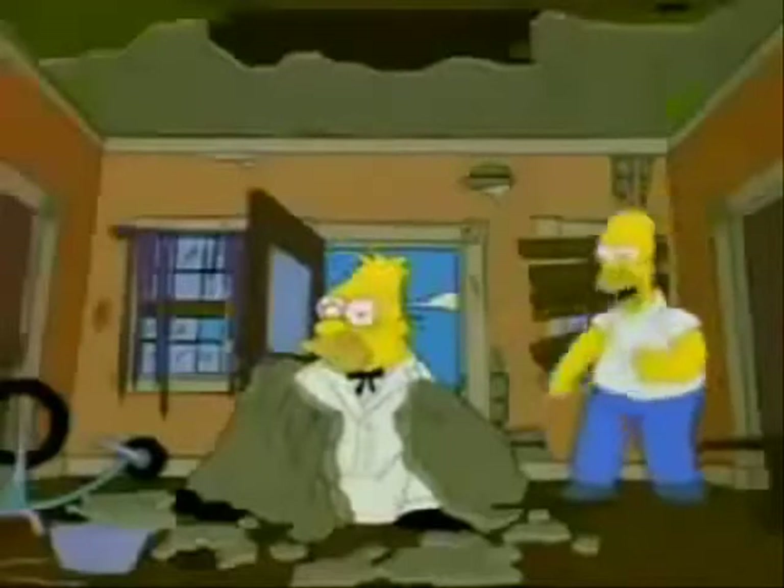Crude, overweight, lazy and clumsy, but also fiercely devoted to his family, Homer has become one of the most famous comic creations in television history.